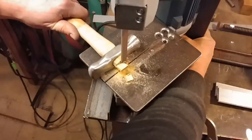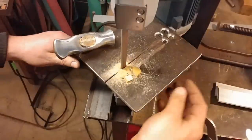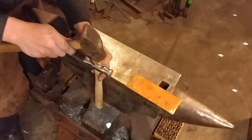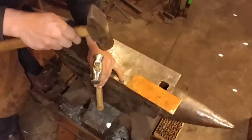Here I'm just following the contour of the hammer handle that has already been established, then I'll true it up on the belt sander and come back to the anvil. Now we're going to drive in this little metal — this little steel wedge.